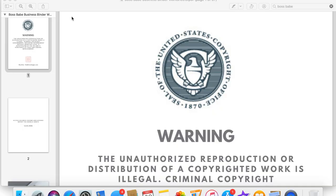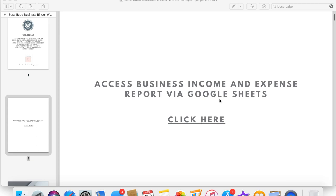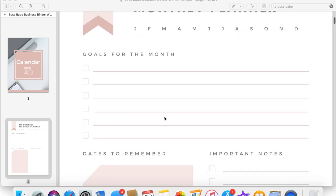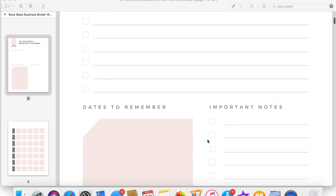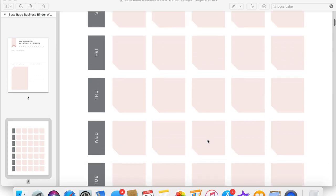When you're downloading your Boss Babe binder worksheets, this is what it looks like when you open it up. You click the link to access the income and expense report via Google Sheets. I'm not going to print the dividers because I already have them. I'll print out some of the worksheets — like my monthly business planner and the blank calendar — front and back. I'm only printing enough for the first six months, then around March or April I'll print the next six months.